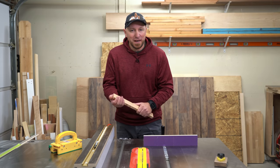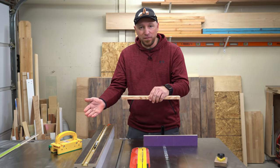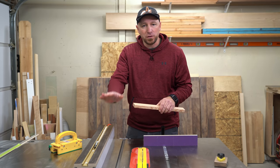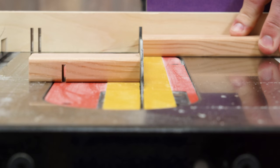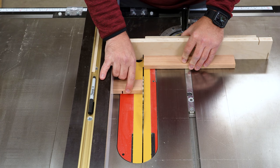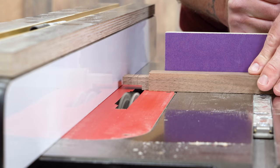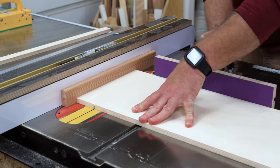I'm going to say this one more time: if you're making through cuts where you're actually creating an off-cut, do not use your rip fence and your miter gauge at the same time. The off-cut will get hung up between the blade and the fence, and it will come back at you — and you will have a no good, very bad day. On non-through cuts, with a little common sense, you're going to be just fine.